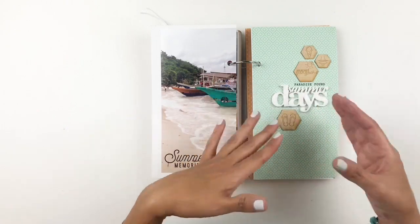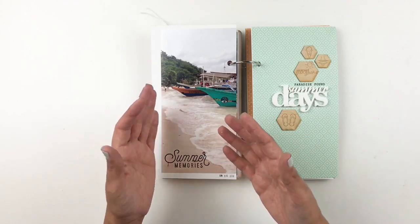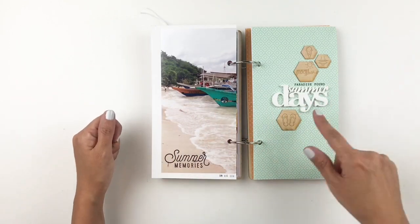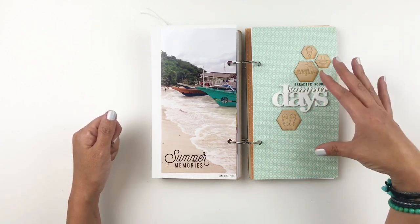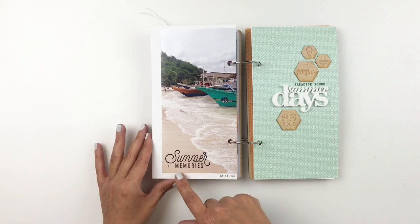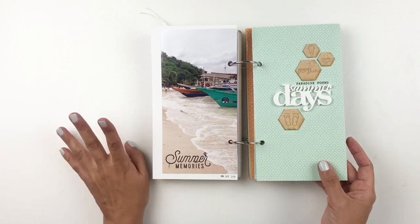This is another simple spread. I used the acrylic piece as my title — 'summer days' — and stamped 'paradise found' because really paradise was found in this country. It's just gorgeous; everywhere we went was beautiful and worth documenting. I used wood veneers — flip-flops, ice cream, bikini — just to add a little interest to my title, and stamped 'summer memories.' I believe that's a Feature Craft stamp set, maybe the 'soak up the fun' set.